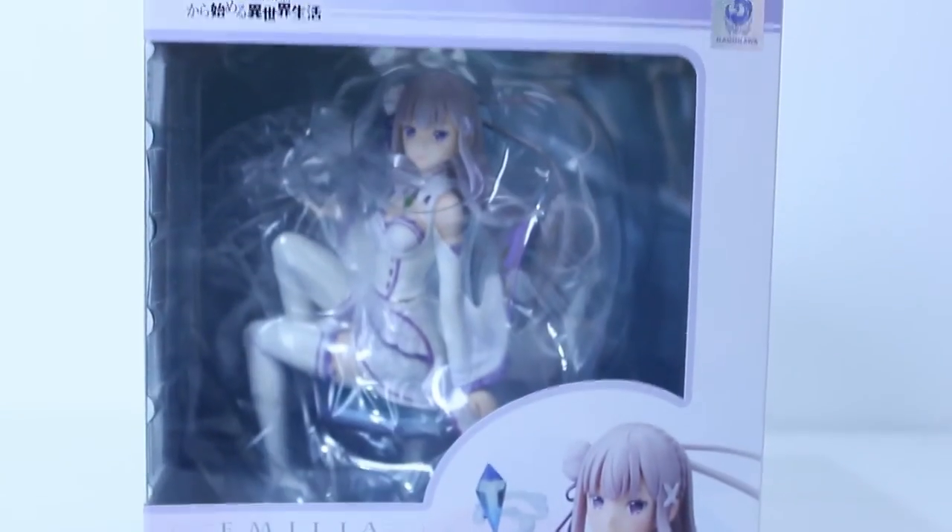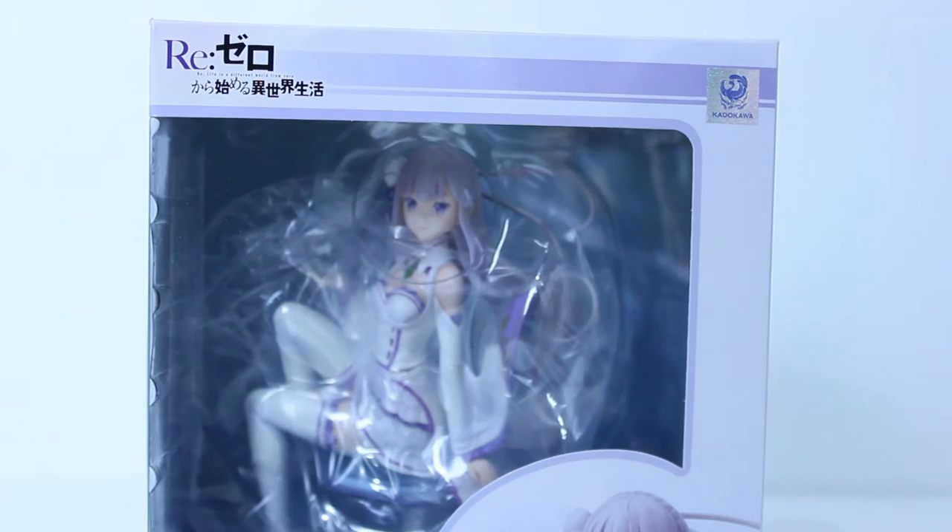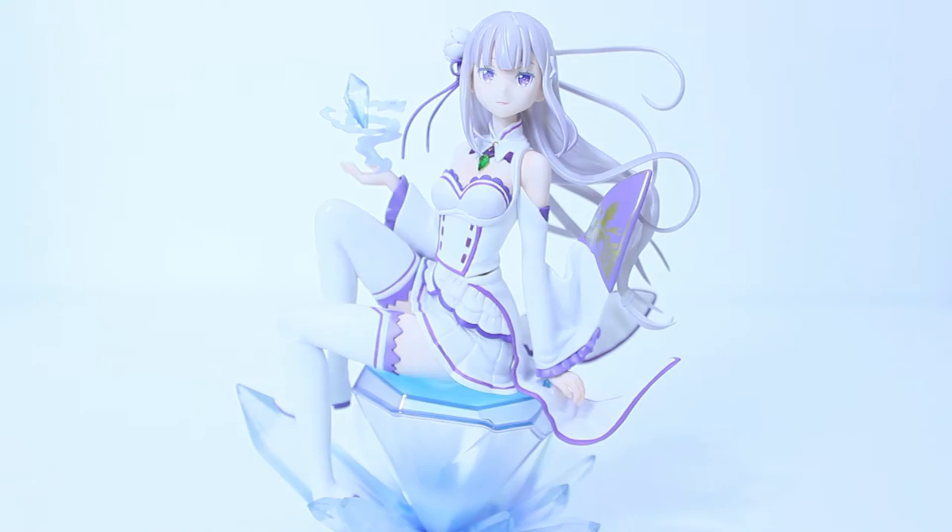I'm going to open her up real quick and show you guys what she looks like outside of the box. Ta-da — we have Emilia-tan right here. I have to say it's a very simple figure, very simplistic, very beautiful. It's a very well-designed figure and it captures Emilia's spirit very well.